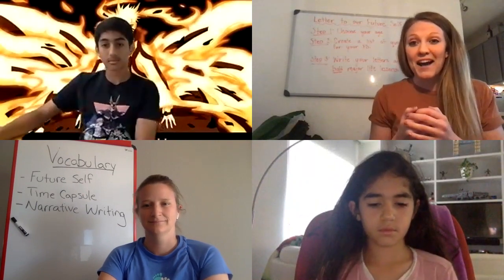So today is all about writing a letter to your future self. This is actually a project that me and Karosh completed a couple of weeks ago — actually even months ago now. We did it at the beginning of the school year. So yes, we're writing a letter to our future self.